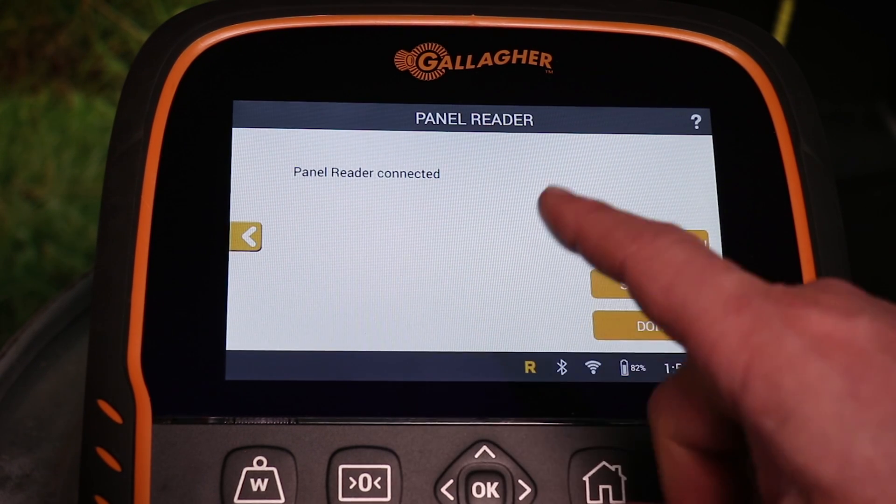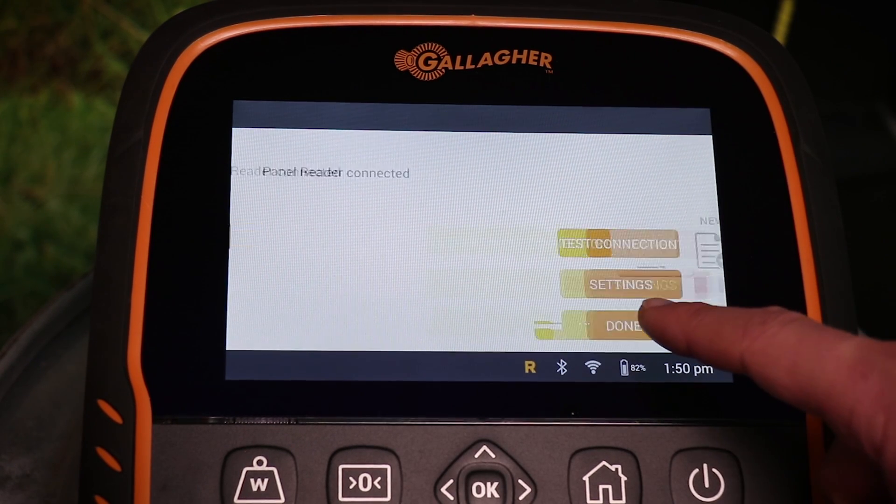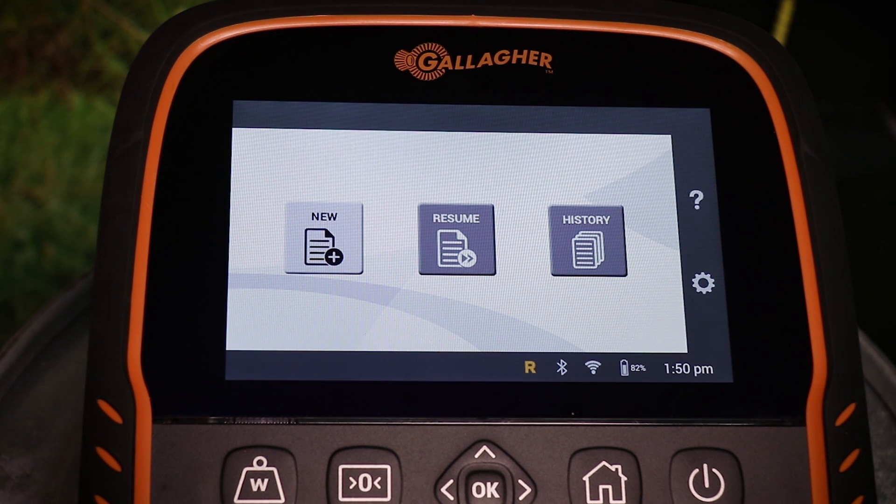The internal EID reader is now activated. Select done to return to the home screen. The R symbol at the bottom of the screen will now be yellow to signify that the EID reader is connected and ready to use.